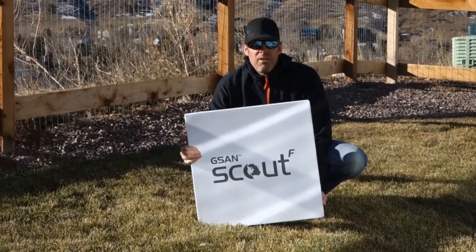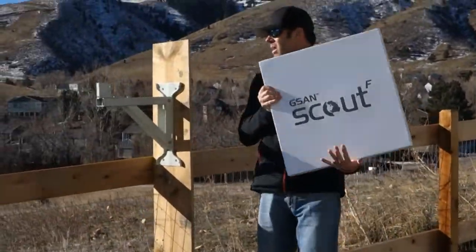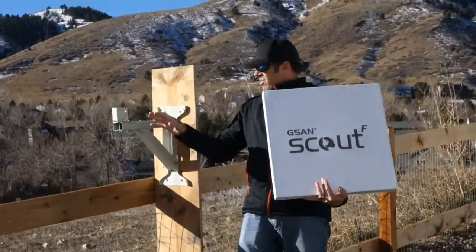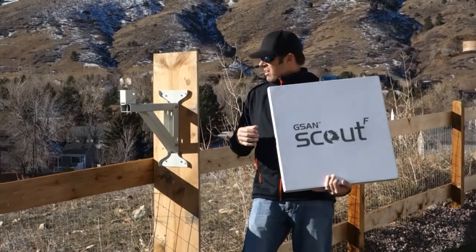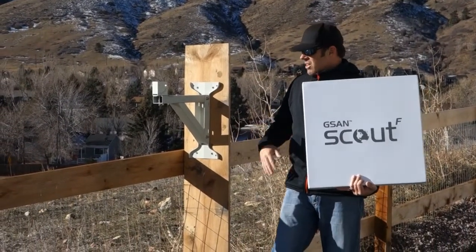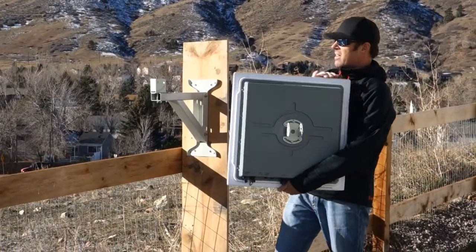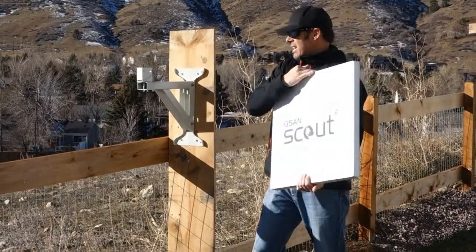What I'd like to do now is show you how I've installed the mount for the antenna system. I've assembled the wall mount that comes with the antenna system and created a temporary wall mount by attaching it to a fence post. There's a bracket that screws onto the back of the antenna — that's the interface between the mount and the antenna.